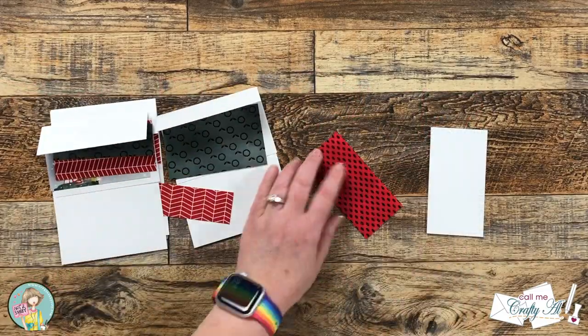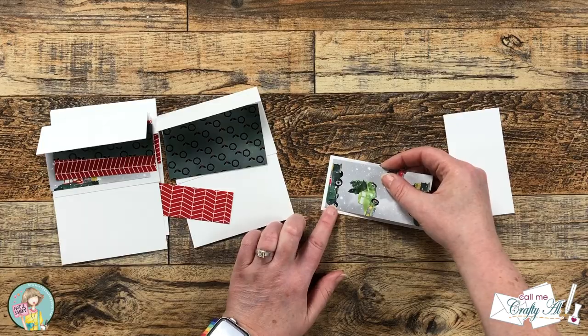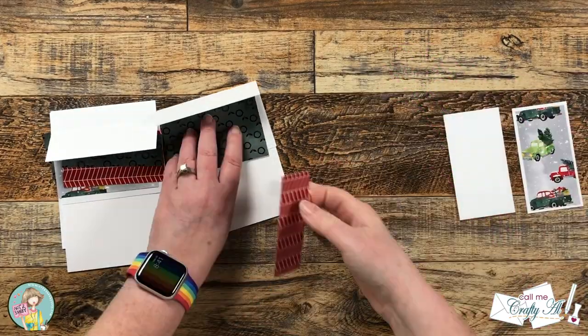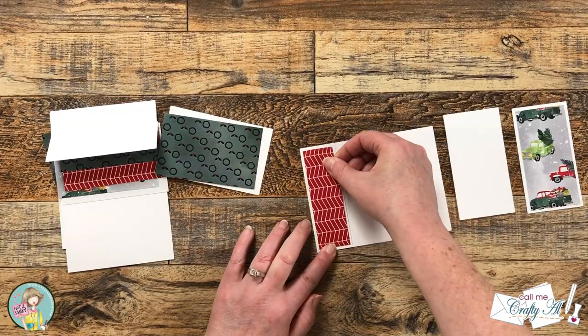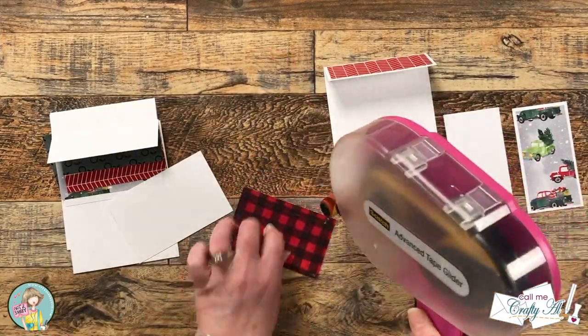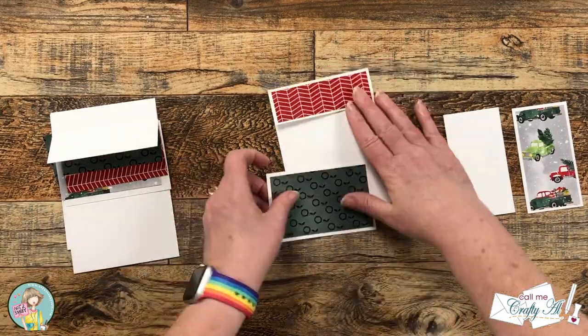I'm going to show you on screen how I put together one of the cards, but I won't go into too much detail. I do already have a process video on my channel that gives you more tips and tricks to put your cards together — I will make sure to link that in the description box below. For now, here's some music and a little process.